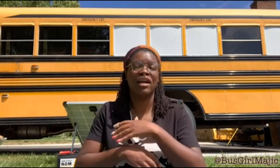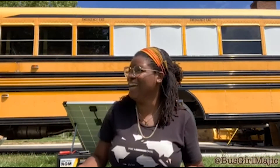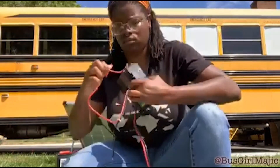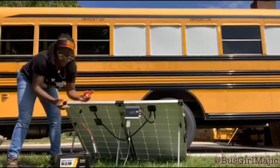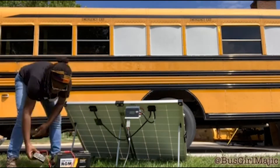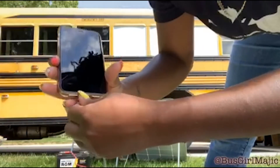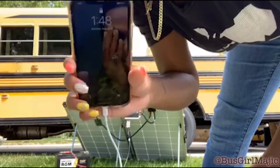Hook up your inverter to your battery and then go ahead and actually be able to use the power you just harvested from the sun. I did buy myself a little inexpensive inverter just to be able to use on my quick little trips. I'm gonna hook that up and show you guys. And then you can have power to charge your devices or anything else.